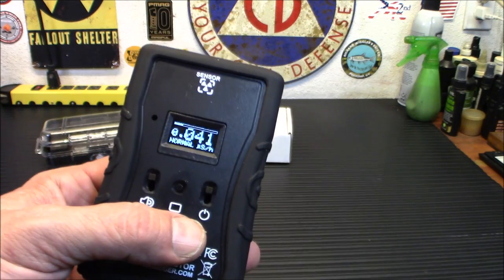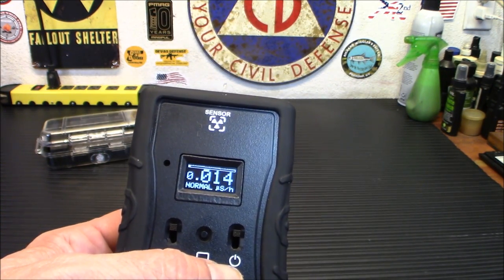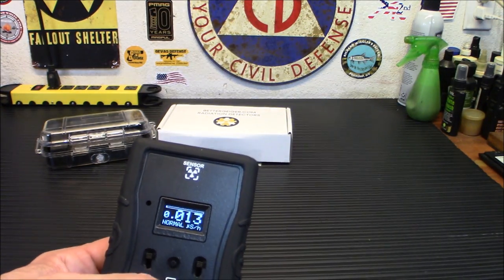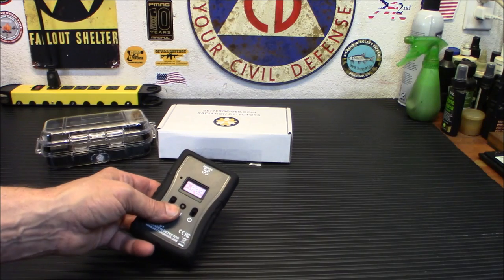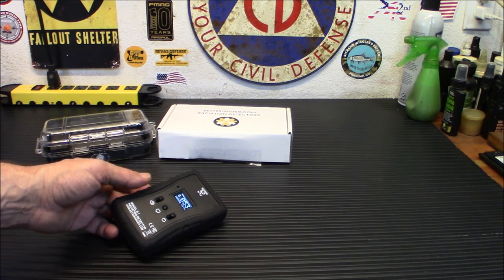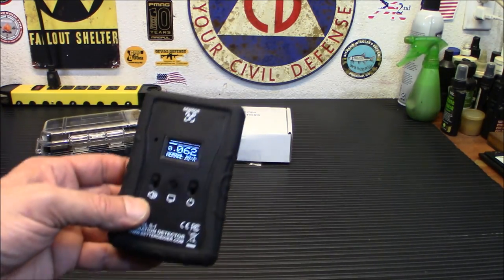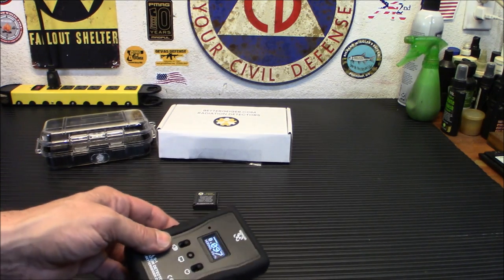This is really what you want to focus on — your microsieverts per hour. We're getting a dosage of 0.014, which is very, very low — not something that's going to hurt you at all. But as you move closer to the check source, it shot up to 53 from 9. So it's definitely doing its job — this will give you a good idea of what's going on.